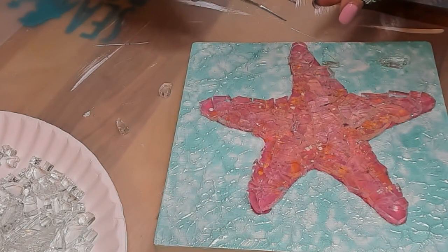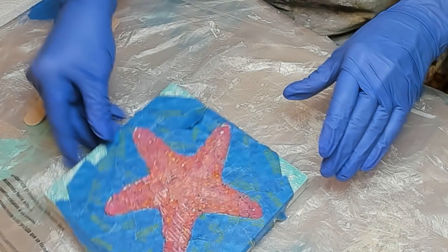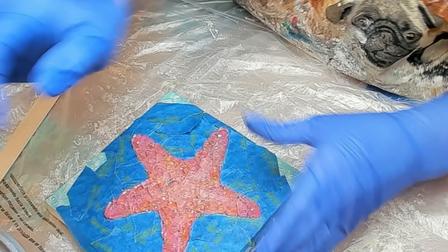Once you've let your glue dry, you're ready to tape things off and spread things out to get ready to grout. We're using a pre-mix grout — I think I found this at Home Depot — and you don't have to do anything to it. The color I'm using today is white, and we are going to mix some turquoise acrylic paint into it.